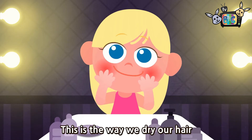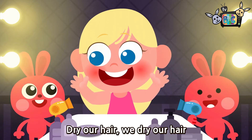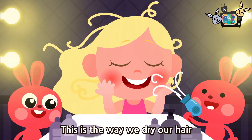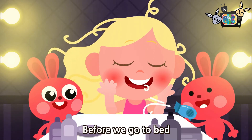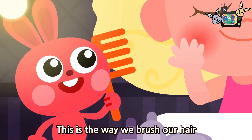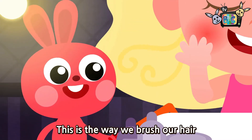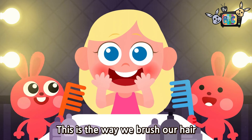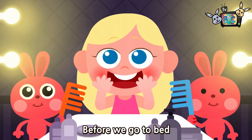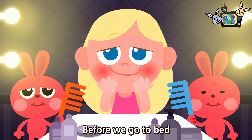This is the way we dry our hair, dry our hair, we dry our hair. This is the way we dry our hair before we go to bed. This is the way we brush our hair, brush our hair, brush our hair. This is the way we brush our hair before we go to bed.